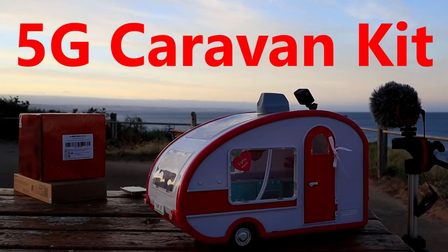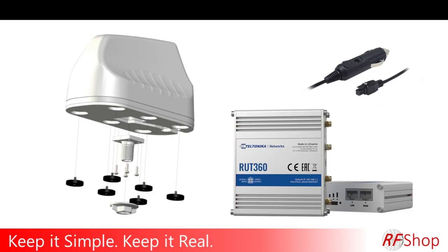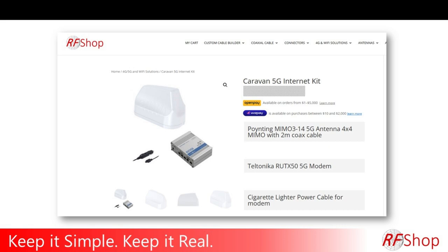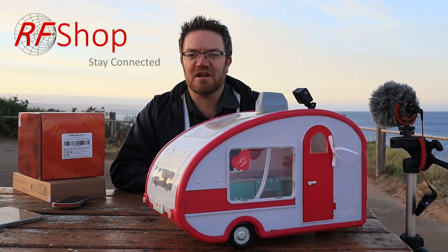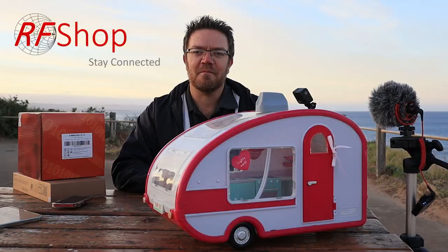5G caravan kit now coming in 2023. Keep it simple, keep it real. This is 2023 and the RUT X50 from Teltonika has been announced, meaning that we now have access to an awesome 5G router. Here at RF Shop we are creating 3 awesome kits — there's the basic one, there's the advanced which is going to use the X12 router, and then there is the X50 which we have here today.